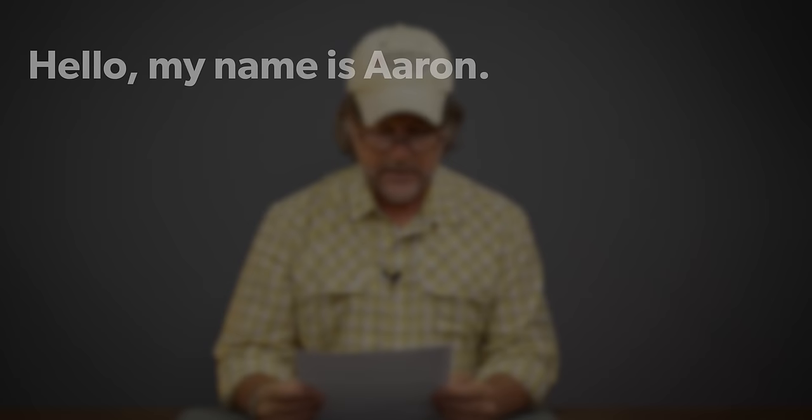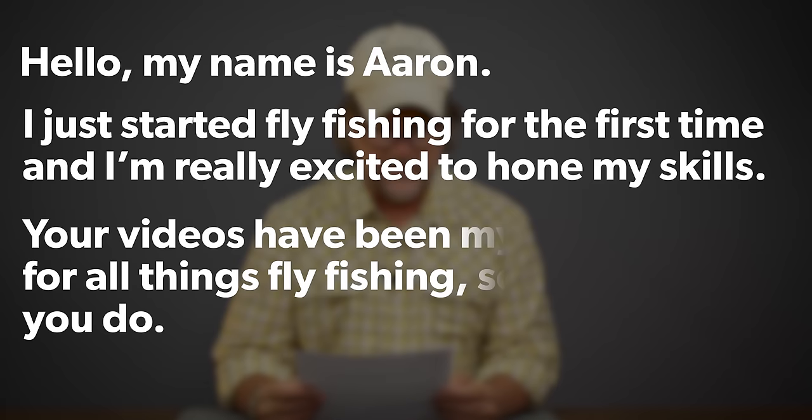Today we've got a couple questions that kind of tie in together and we're going to move to the marker board for the end of this. Let's start off with Aaron Gokey from Indianapolis, Indiana. Aaron says: my name is Aaron and I just started fly fishing for the first time and I'm really excited to hone my skills. Your videos have been my main source for all things fly fishing, so thank you for all that you do.